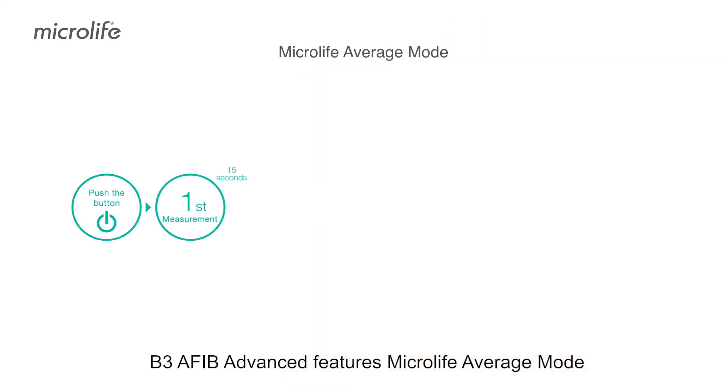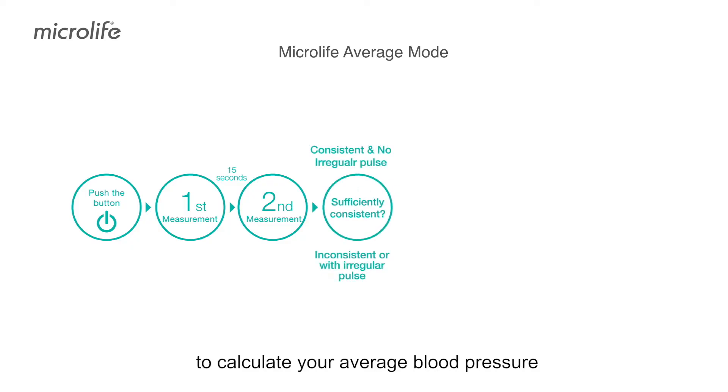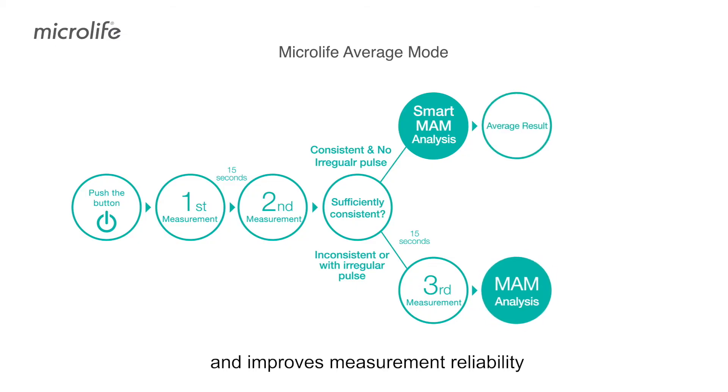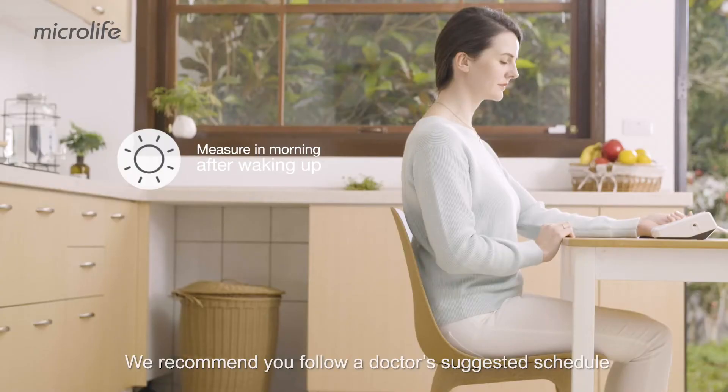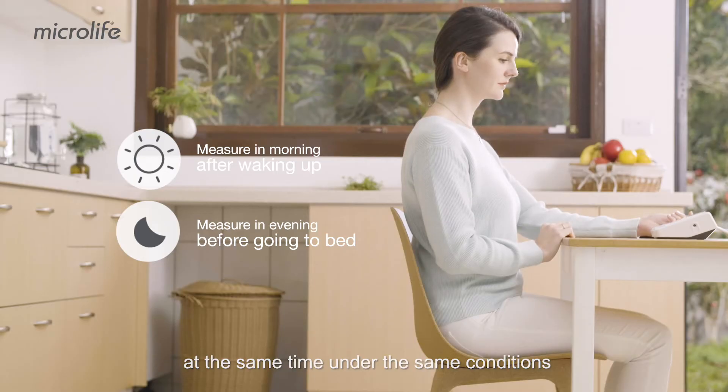B3 Afib Advanced features Microlife Average Mode. Smart Mode performs consecutive measurements to calculate your average blood pressure and improves measurement reliability. We recommend you follow a doctor's suggested schedule at the same time under the same conditions.